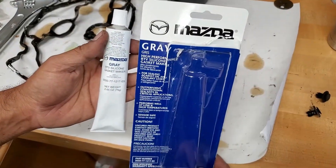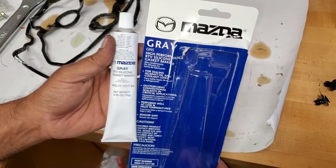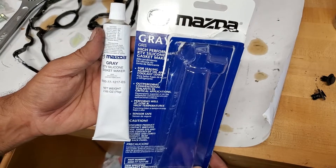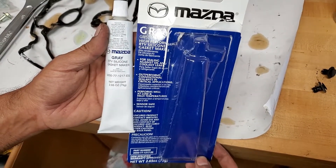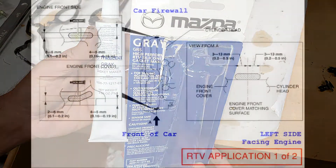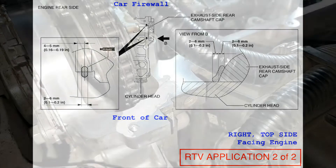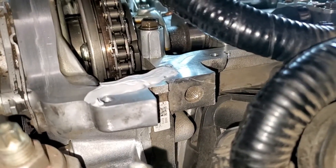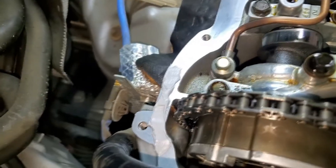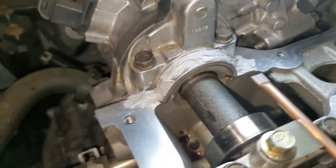This is the gray RTV we are going to be using — it is by Mazda, part number 0000771217ES. This is the high temperature stuff. I will show you at the end where I bought my parts from, but for that same price you can get other brands. I have got the RTV applied — it is about an eighth inch tall. I have applied it to this side, to here, and then here as well. You can see it is on this side and right there.